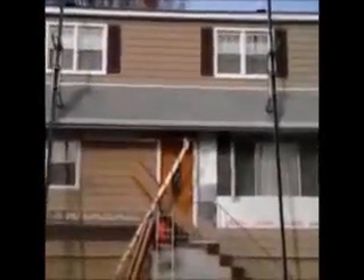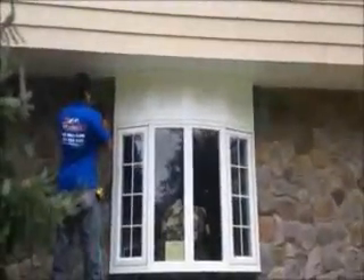Here we are — we just installed vinyl cedar shake siding on this house. We're on the front now, and as you can see it was a tear-off. Back trim board, we're getting a nice look on it.